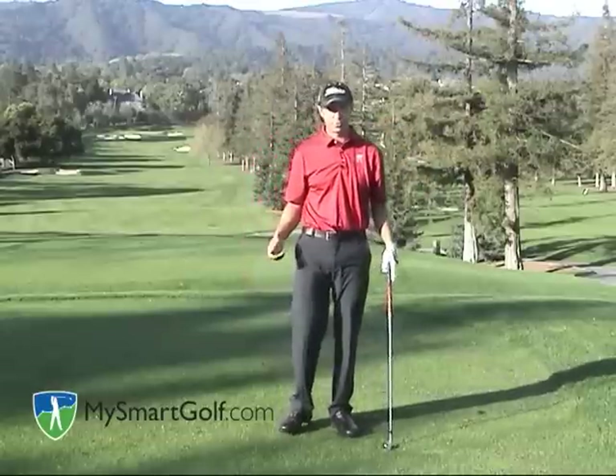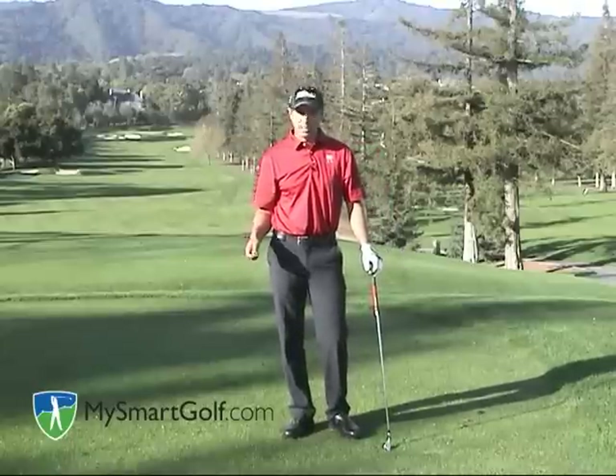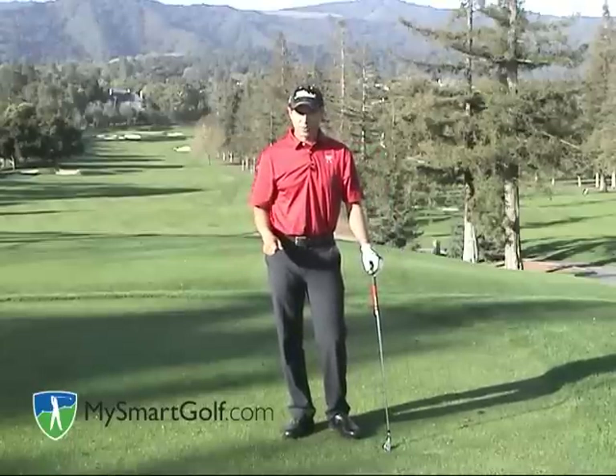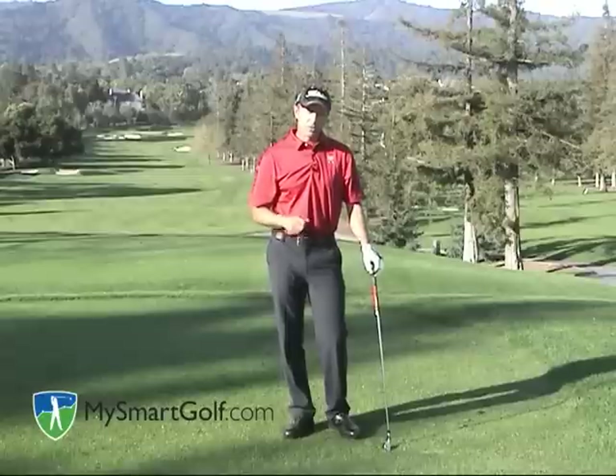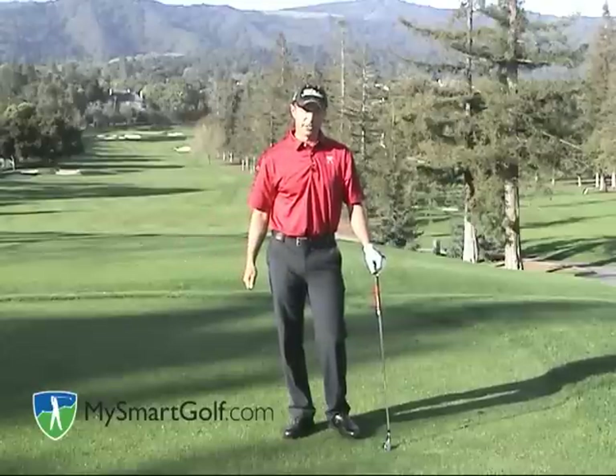One of the best players in the world who uses the roll type release is Phil Mickelson. A few years ago he decided he wasn't driving it as straight as he wanted to, so he went to a fade ball flight. For him, that meant his lead arm was going to pull a little bit longer and the roll was going to happen a little bit later.